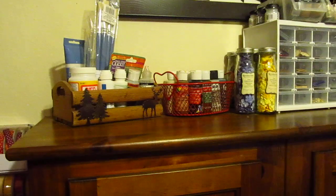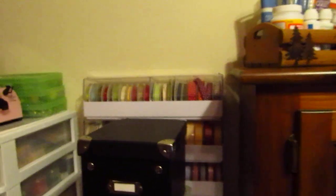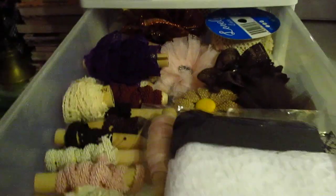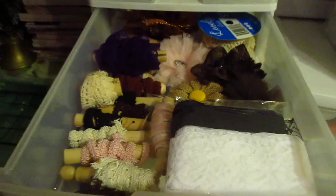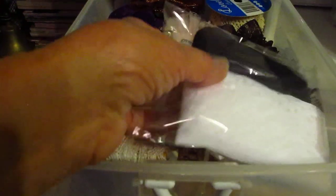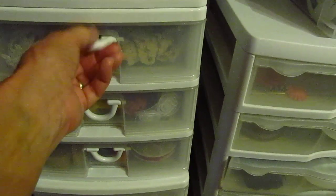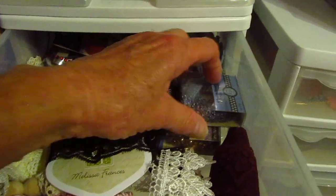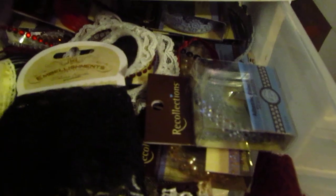This is what I wanted to show you. I've got trims and a few laces that people have given me in there, and then the rest of the clothes pegs to put the ribbons on, a few flowers, more ribbons and trims.